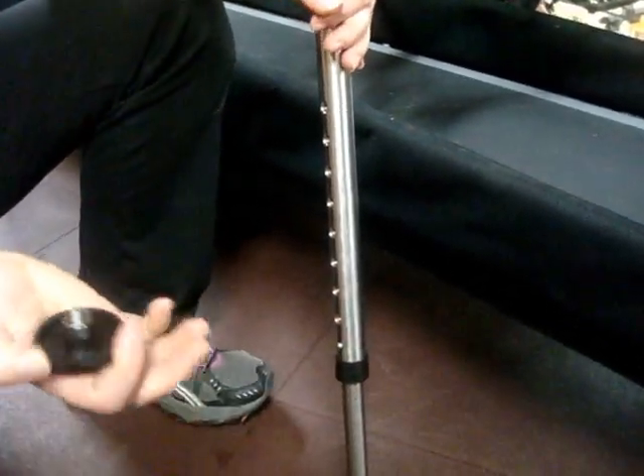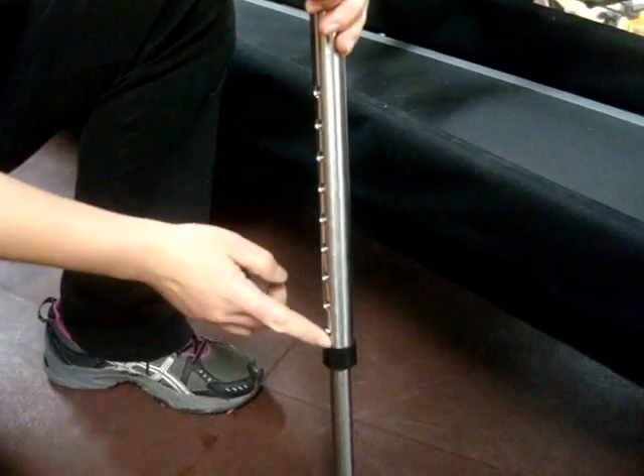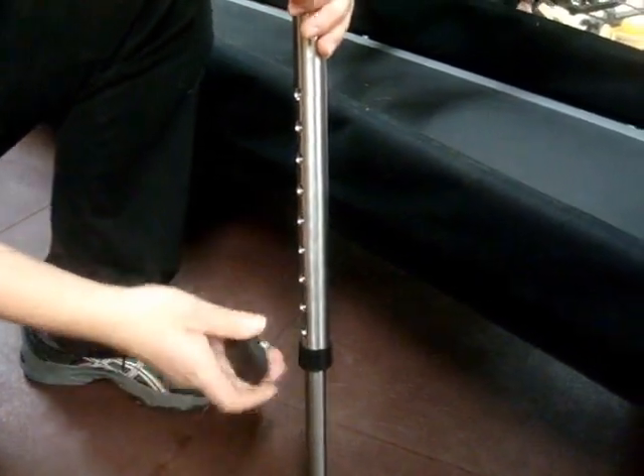So we have our height adjusted and we want to take this and move it down two inches. So we're going to lower it by two inches.